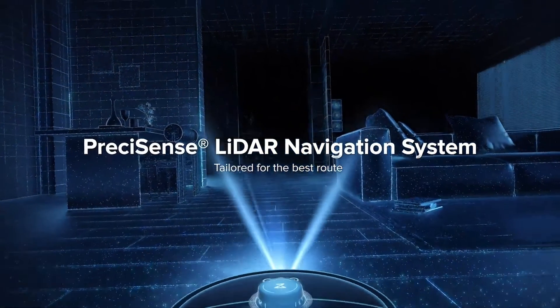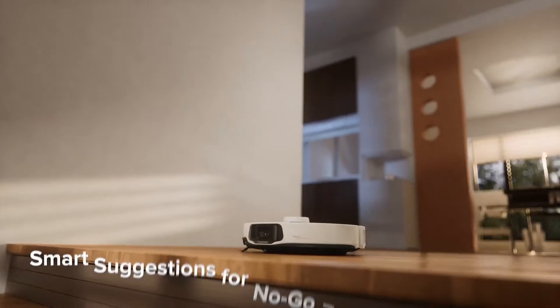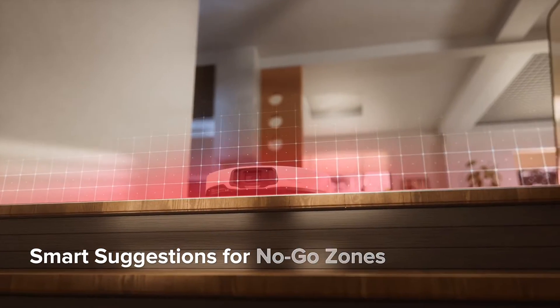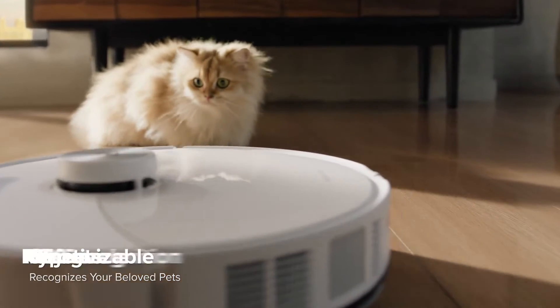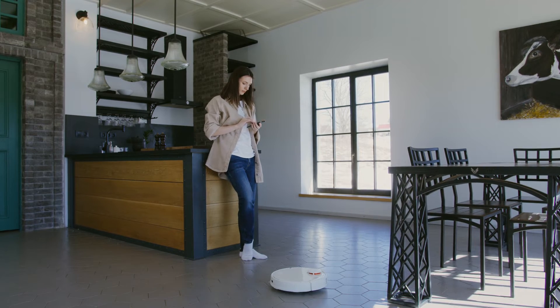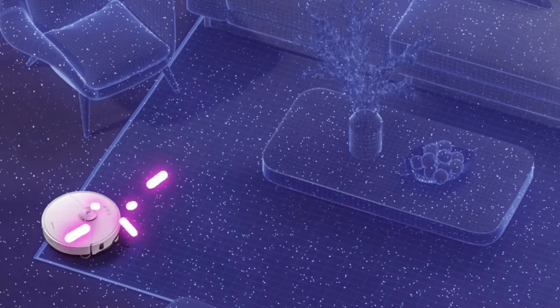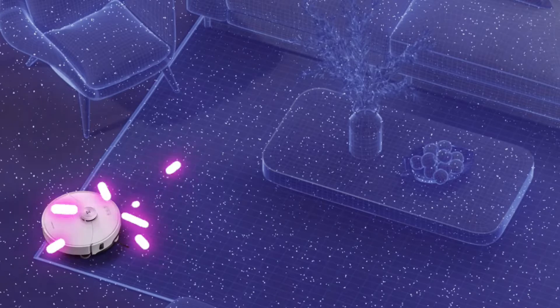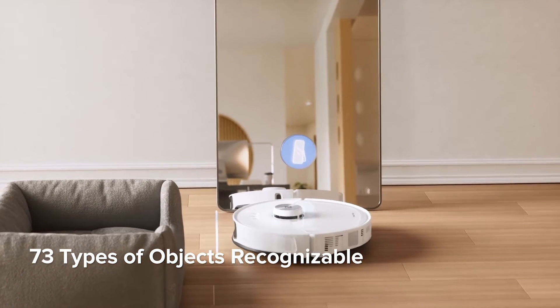What sets this robot vacuum apart is its advanced navigation system. Precision sensors work in harmony to intelligently map the layout of your home. This isn't just about randomly moving around — the S8 Max-V Ultra creates a strategic cleaning route, efficiently covering every nook and cranny. It navigates seamlessly around furniture, avoids obstacles, and identifies high-traffic areas, ensuring a methodical and thorough cleaning process. The intelligent mapping not only enhances efficiency, but also allows you to customise cleaning schedules based on specific rooms or zones, providing a tailored and personalised cleaning experience.